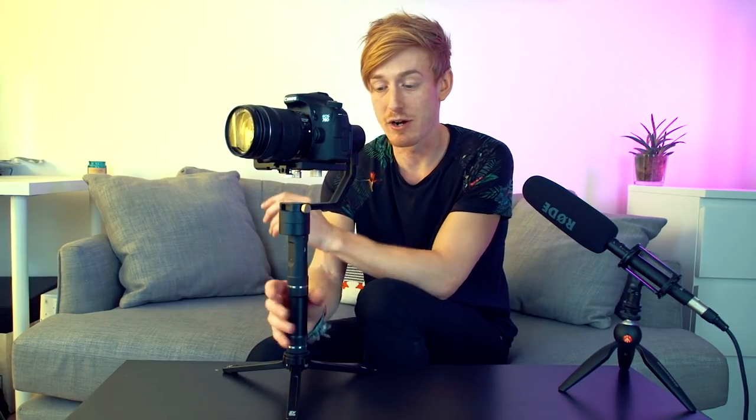As you can see now it is perfectly level sideways — in every single way it is balanced. If I put it in any direction it will just hold itself. I hold the on button and there we go — the camera is now perfectly balanced on this gimbal. I can use it and it's not going to freak out because it's not balanced properly.